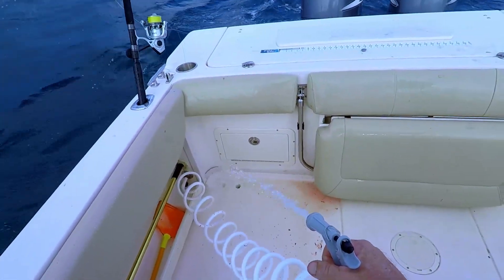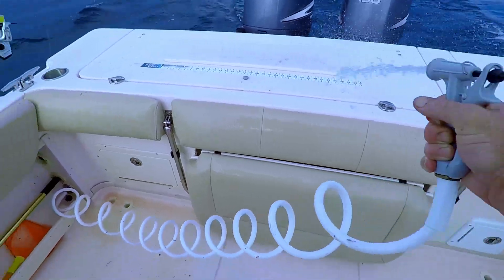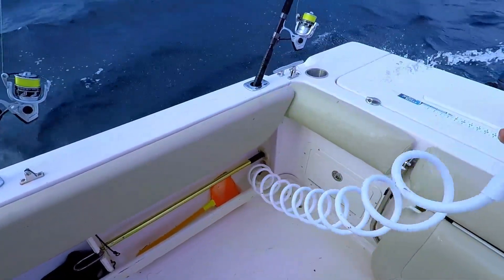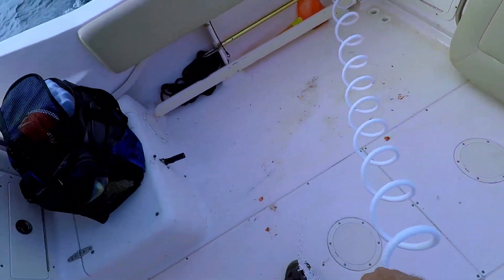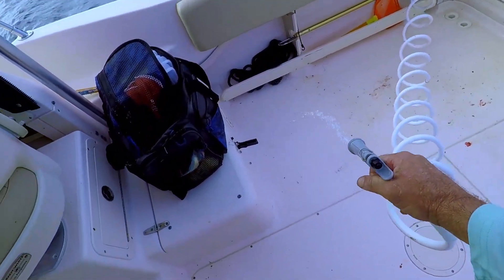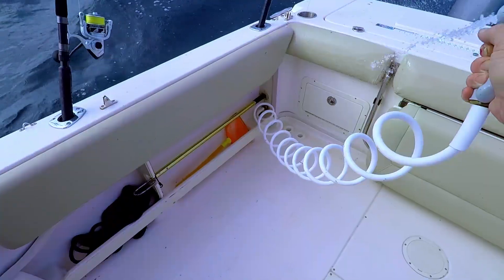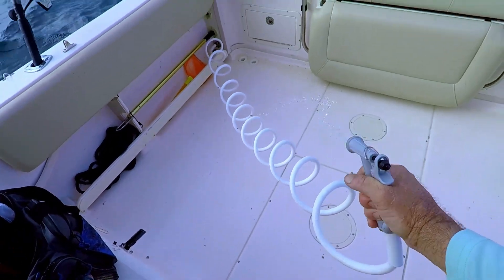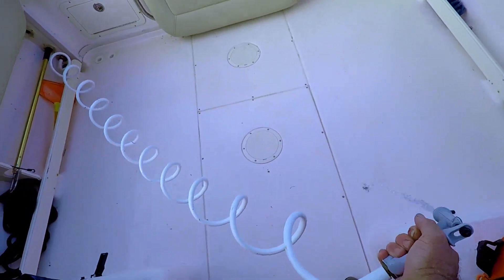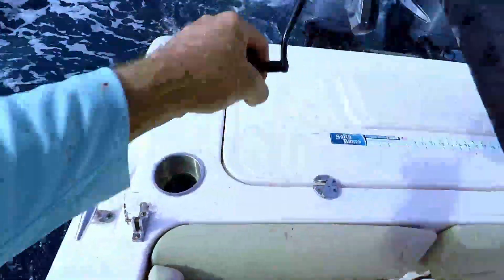If you've got one of these sprayers it makes things really nice when you catch Spanish or king mackerel, or even when you're cleaning or cutting squid. If you keep your boat clean and get this blood off while it's fresh, it's a lot easier to clean later on in the afternoon. These wash-downs are really nice — this is just saltwater from the ocean.